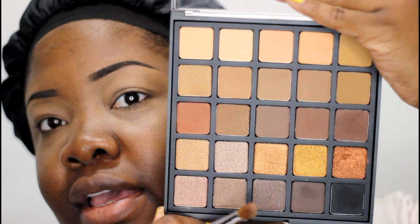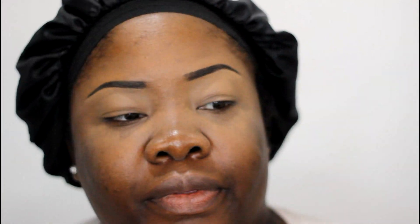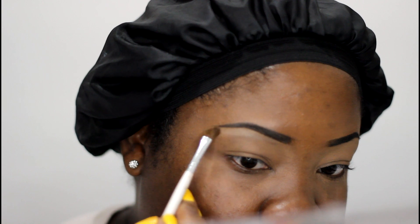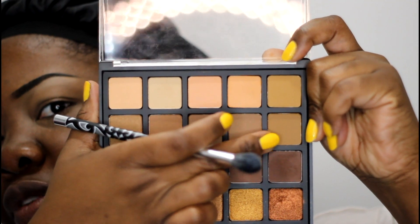I'm going to go back into my Morphe 25A palette and pick out a brow bone color. I think I'll go with this tannish shade right up here and apply it very close to the brow, because it's a very light color and I'm dark, so I've got to be cautious with it. Now I'm going to pick a shade that's closest to my own skin tone in this palette and cover my entire lid with it.